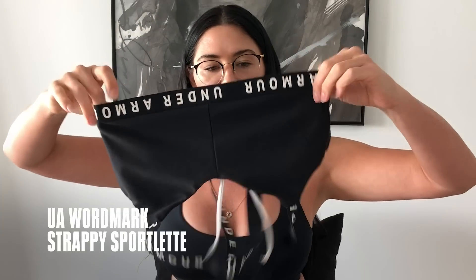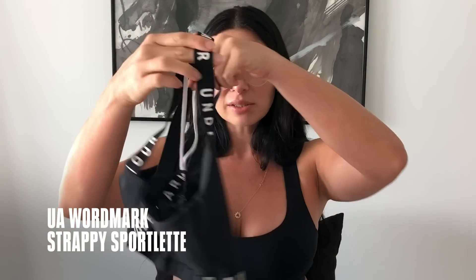This minimal bra is definitely low impact, but it's a bra I get all my girlfriends to buy as well, because it's just flattering on everybody.